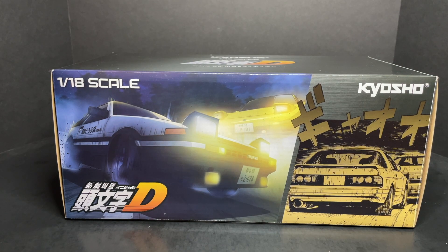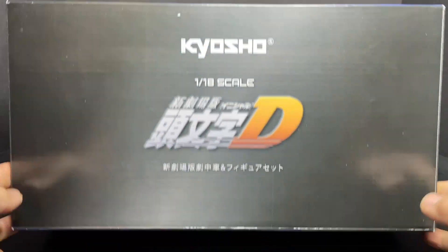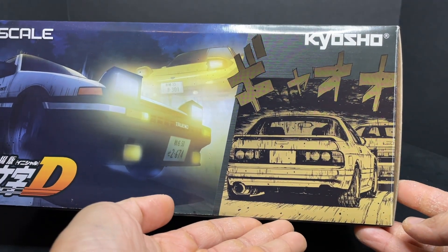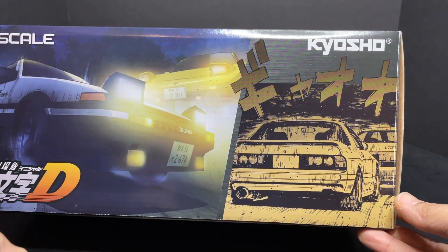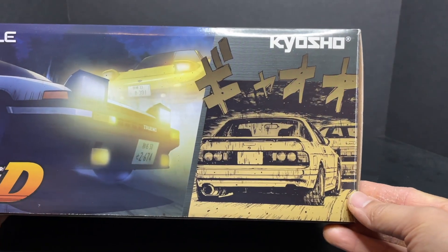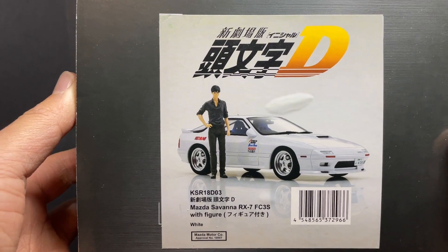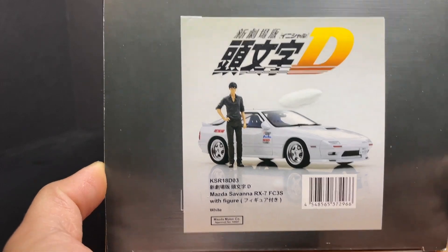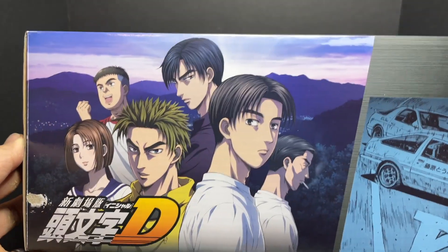Welcome to another episode of Duck Duck Diecast. Continuing the Initial D series, this one is not Auto Art but by Kyosho — a very special model I've been looking forward to getting for a long time. I just recently got it about a month ago. It's the FC RX-7, a very sought-after model.